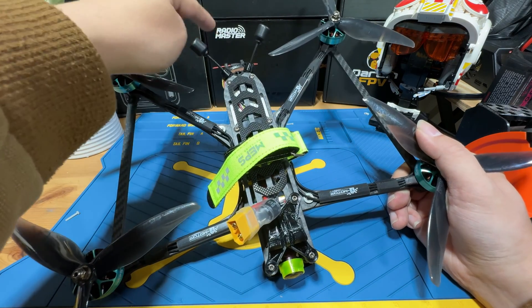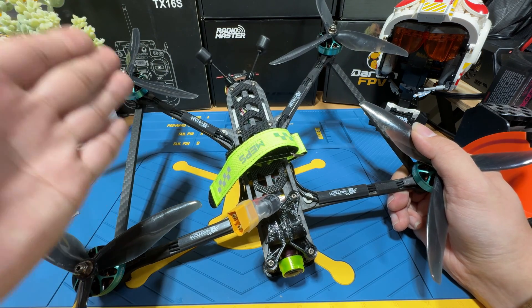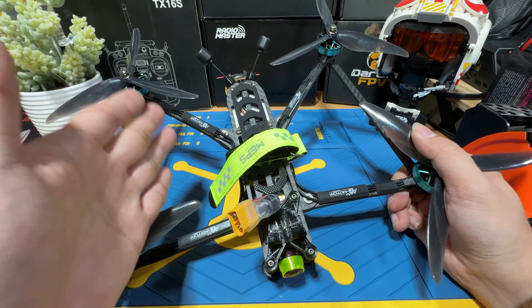As for the radio link, it will be the most popular ExpressLRS radio. I think this is a cheap, reliable option for long-range.